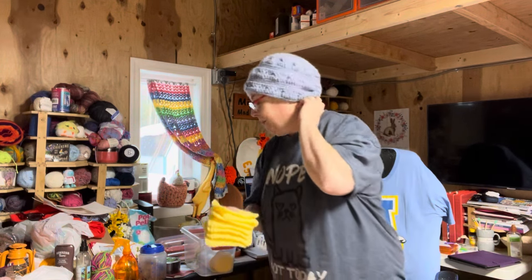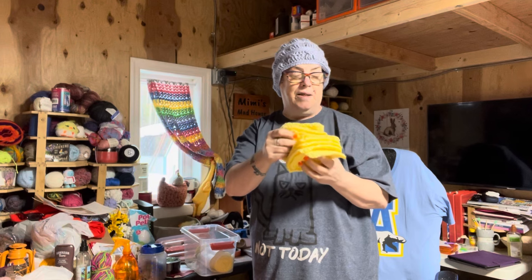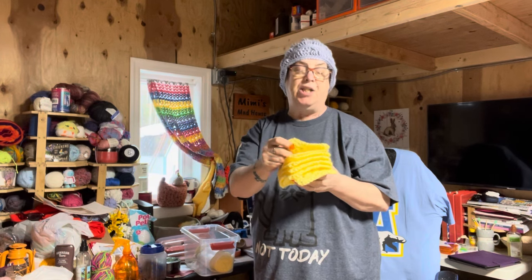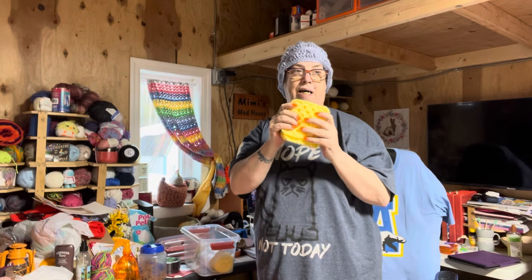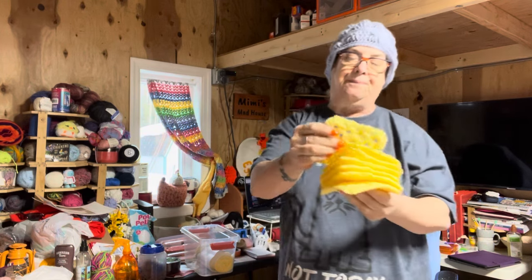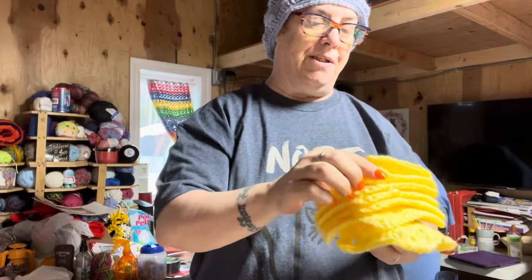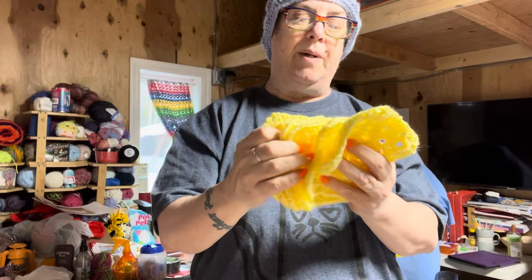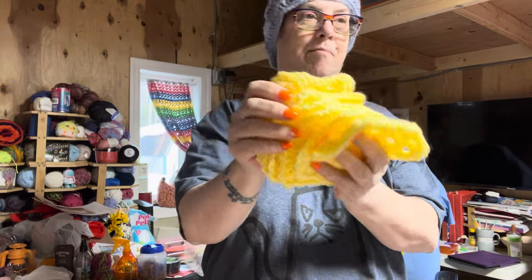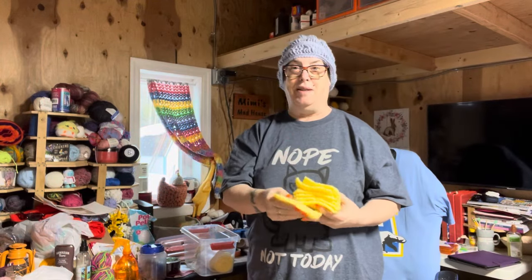The color I'm using right now, until I get 31 squares — I think that's what I need per color — is yellow. And once I get my 31 of these, I will go to the next color. These are five-inch squares, all the ends are sewn in, and these are going on my Granny Square Blanket that I am making for myself, believe it or not.